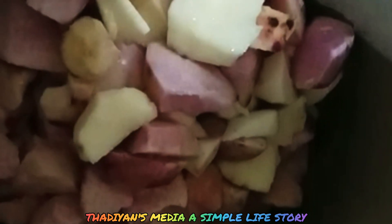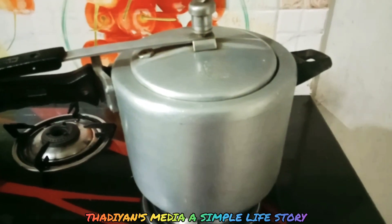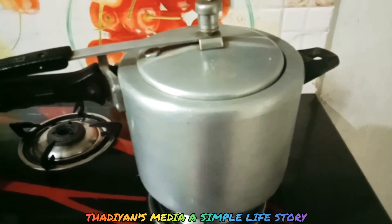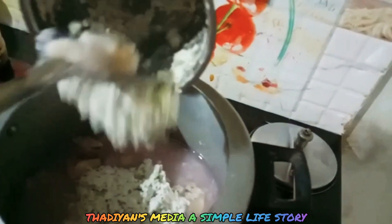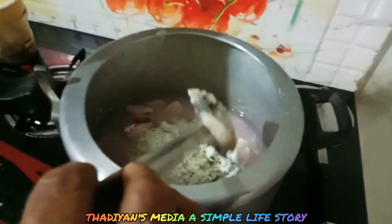When we used the cup, put it in. Let's fry it. Add a little bit. You can eat a small portion. We will put a whisk on it.